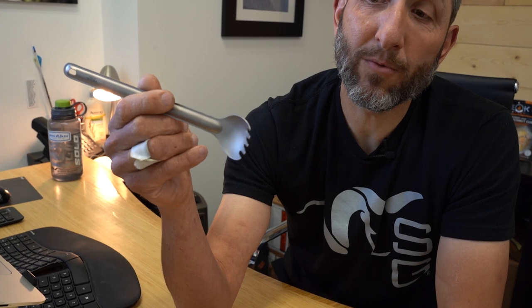Peak Refuel — seriously, we needed another long spork that bent? It's basically a knockoff of Sea to Summit. I don't think so.